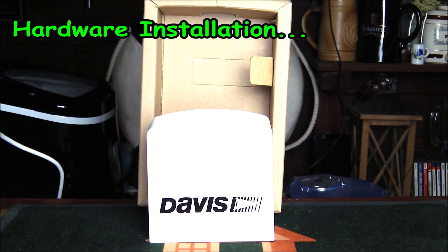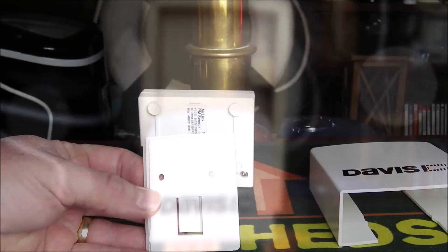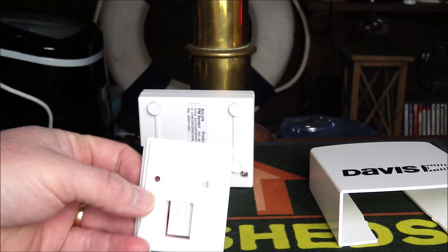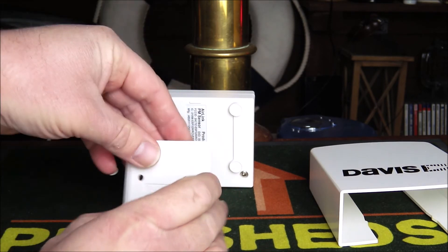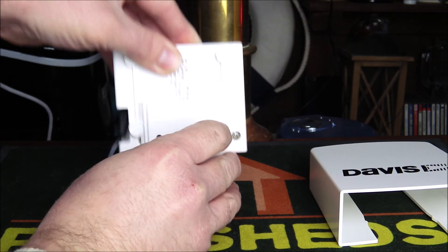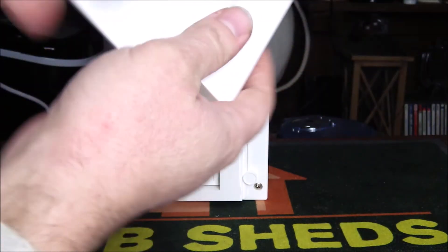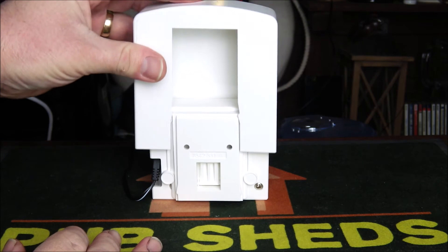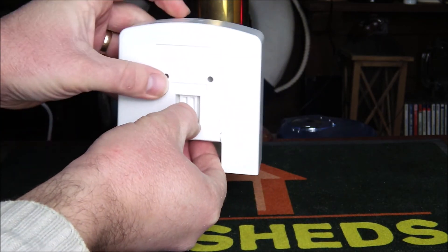The air quality sensor can be installed inside or outside with the protective cover on, and it comes with full mounting hardware including screws and a bracket to screw into the wall. The bracket slides off from the base unit, you mount it on the wall, then slide the unit down onto the bracket where it clips into place. You then place the outdoor weather shield over the unit to protect it further, and it slots up into position.